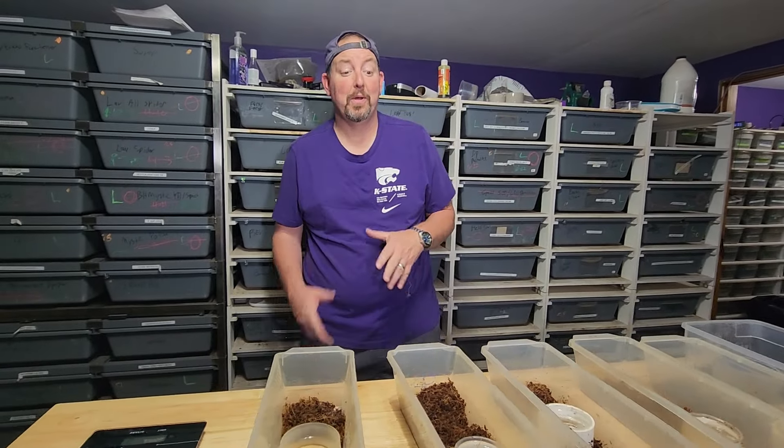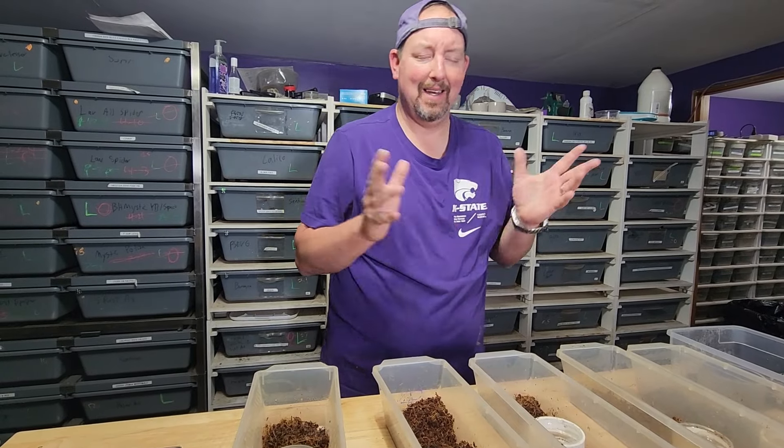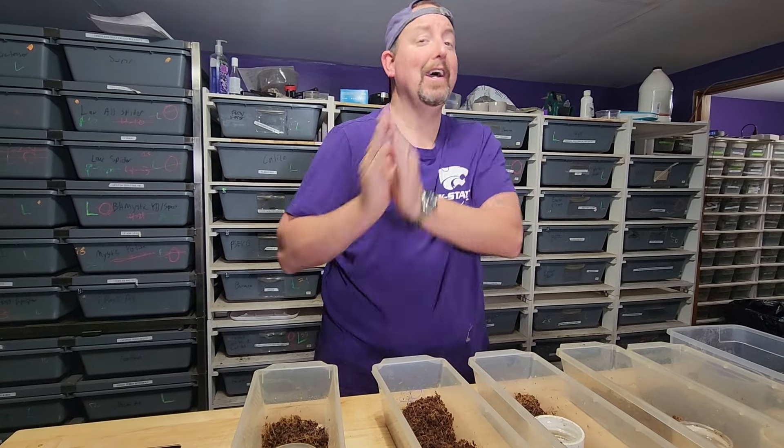Hey YouTube, it's Matt with Olympus Reptiles and we are going to do another clutch setup. I believe this is clutch 14 — I have to go look and double check that — but I can tell you what the parents are.